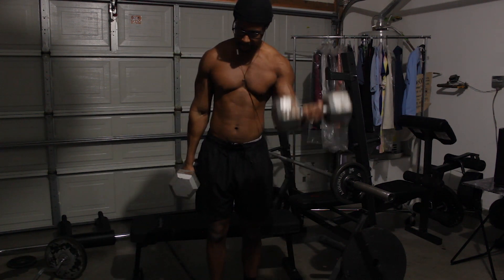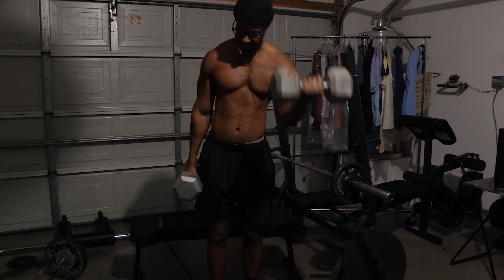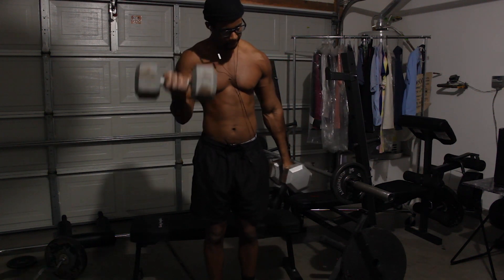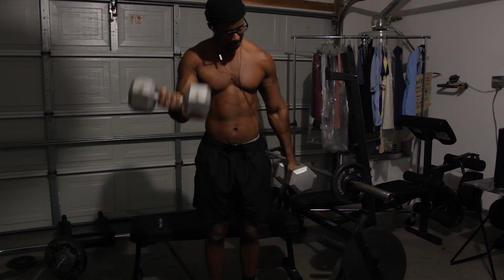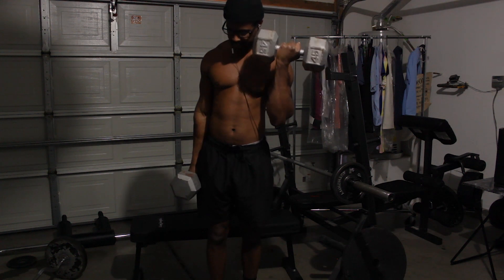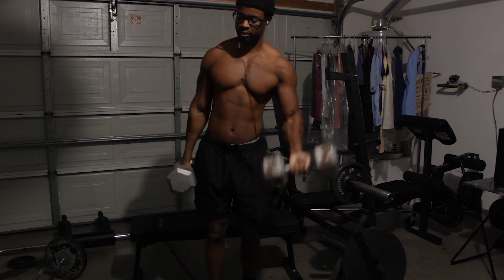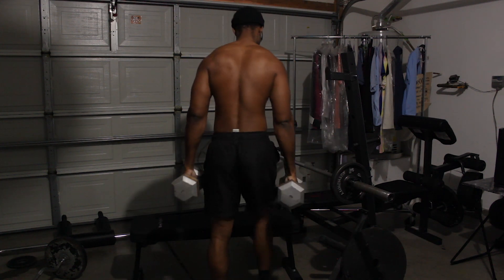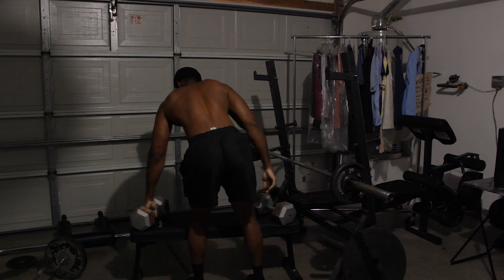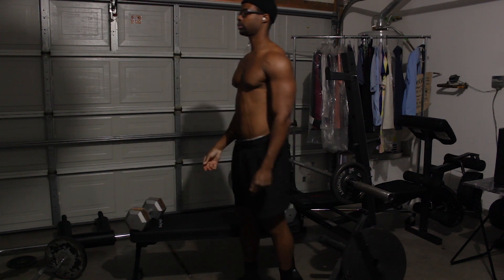Okay guys, I gotta go. I gotta run, so I'm gonna end the video here. But I hope you guys enjoyed what you saw so far. If you guys wanna see the rest of this workout, check out my workout channel — link will be in the description. I hope you guys try this workout, it's real good, it's gonna get you some big arms. Please don't forget to like, comment, subscribe, and I'll be back. Goodbye.